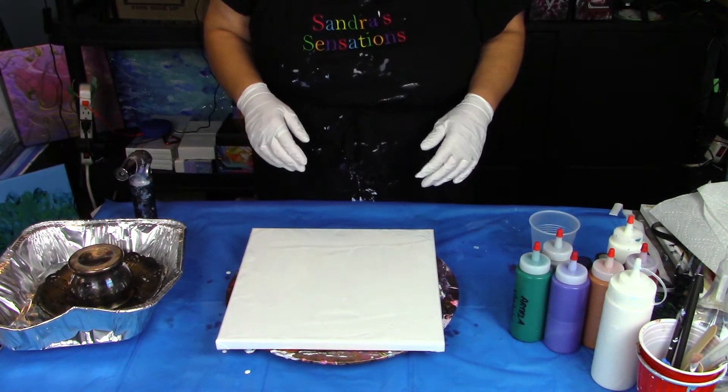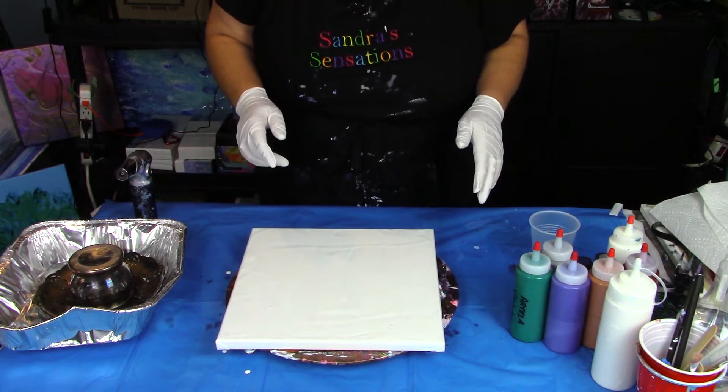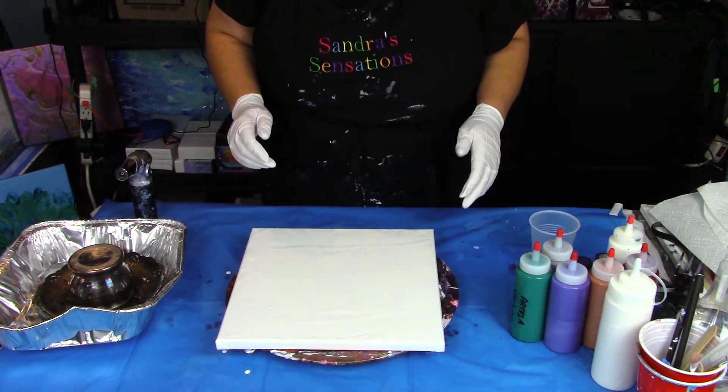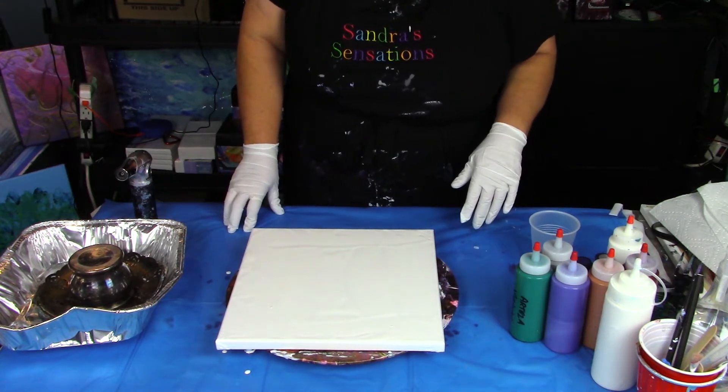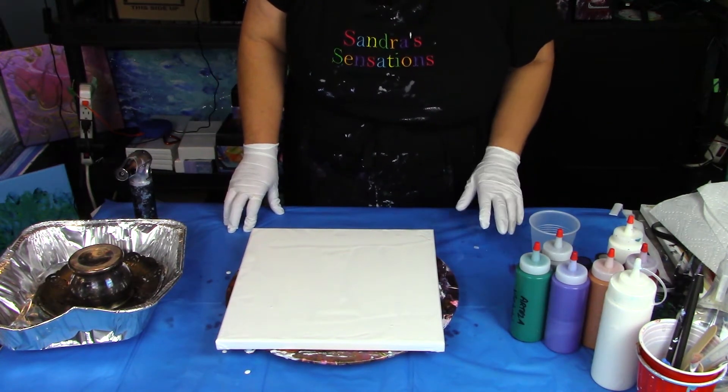Last time I used that I did a reverse dip and it turned out awesome, so if you haven't seen that video please go to my page and check it out. It's a Fiona inspired reverse dip and I'm just thrilled with it. Turned out excellent.